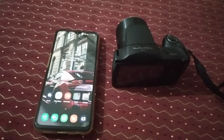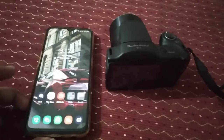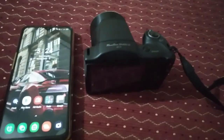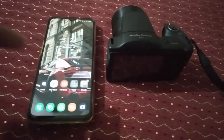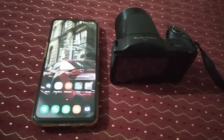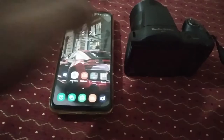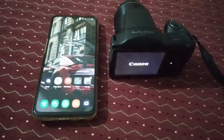Hey guys, welcome back to my channel. Today what you're going to see is how to transfer photos and videos wirelessly to a mobile phone from a Canon PowerShot SX430. It's very easy, so let's get started.